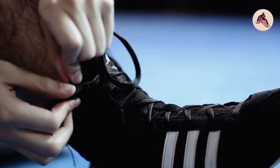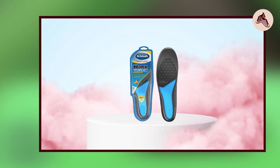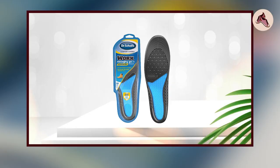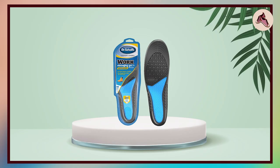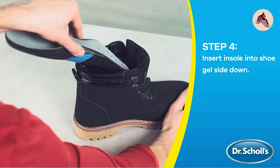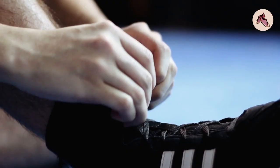In terms of support, Dr. Scholl's Work Massaging Gel Advanced Insole is designed to provide good arch support. It has a contoured shape that helps to support the arch and distribute weight evenly across the foot. The insole also has a shock-absorbing pad that helps to reduce impact and protect the feet and legs from injury. For fit, it comes in several sizes and is also trimmable so you can adjust it to fit your shoe perfectly. It has a non-slip design to keep it in place. In terms of durability, it is made of high-quality materials that are both durable and easy to clean, and the gel cushioning is designed to retain its shape for long-lasting comfort.